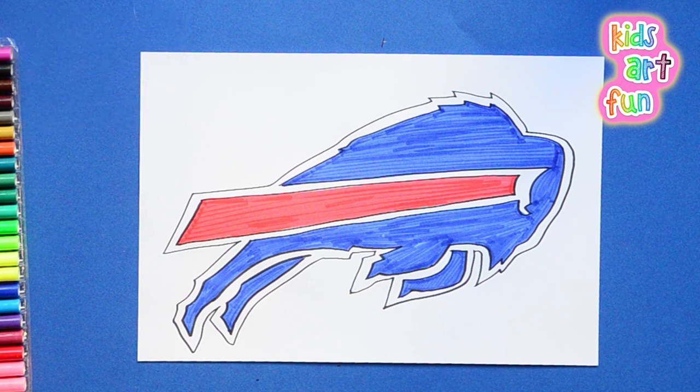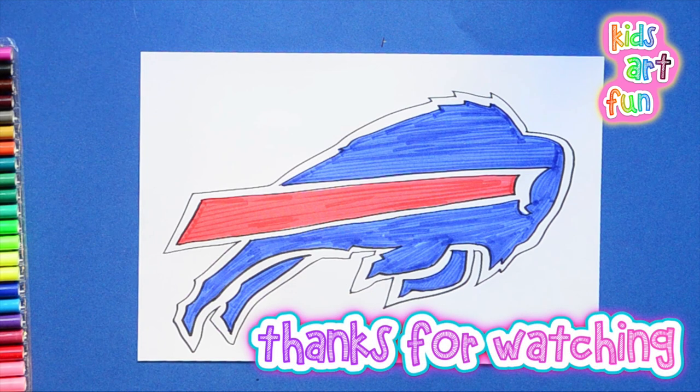Hey, thanks for hanging out with us. We had a great time. Come back again to Kids Art Fun. We'll be seeing you again.